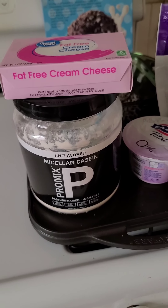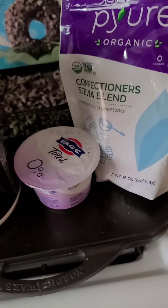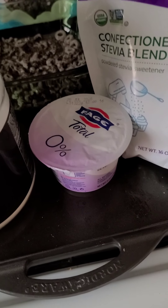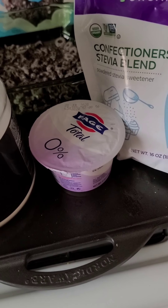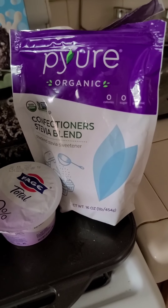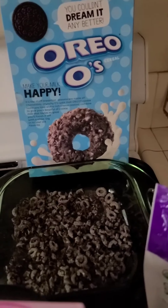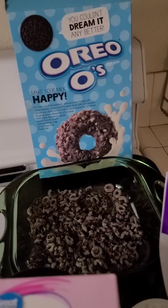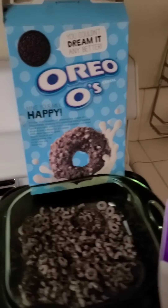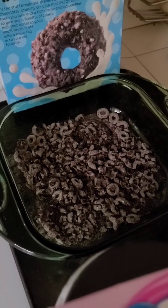ProMix — I use the casein grass-fed protein, this is good stuff you can get on Amazon. I always do zero-fat yogurt; it's going to save you about 50 calories per container. Pure Stevia sweetener, and then our secret ingredient — instead of doing Oreos with a lot of sugar, we are going to do Oreo cereal, and we are going to take one cup and start off by crushing it down.